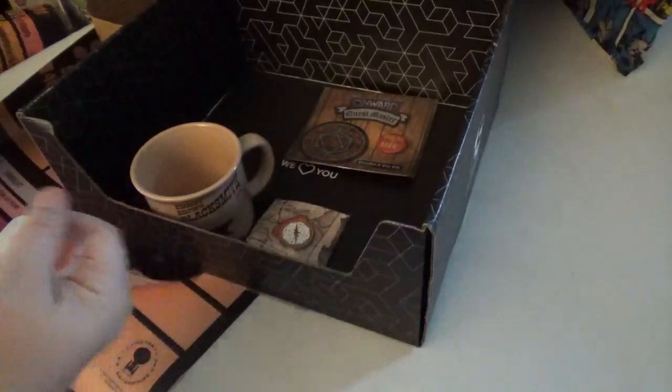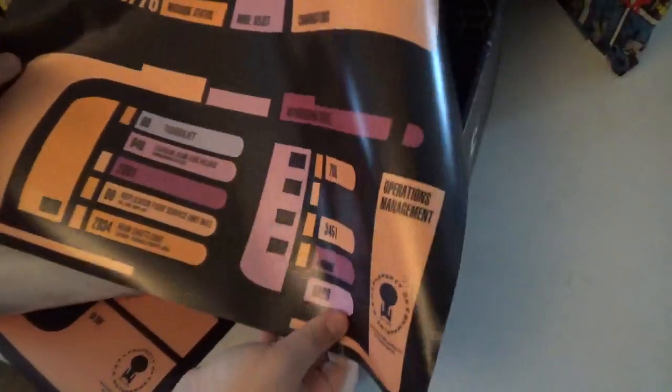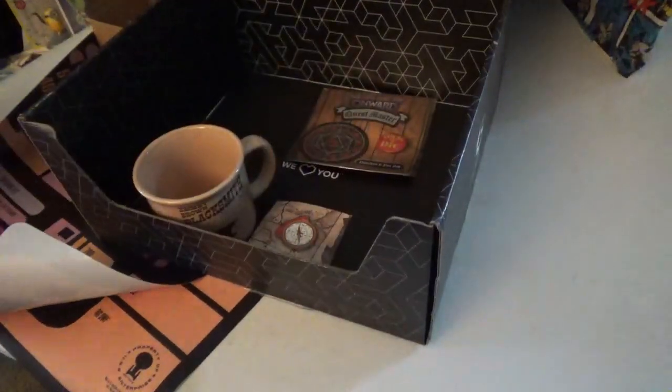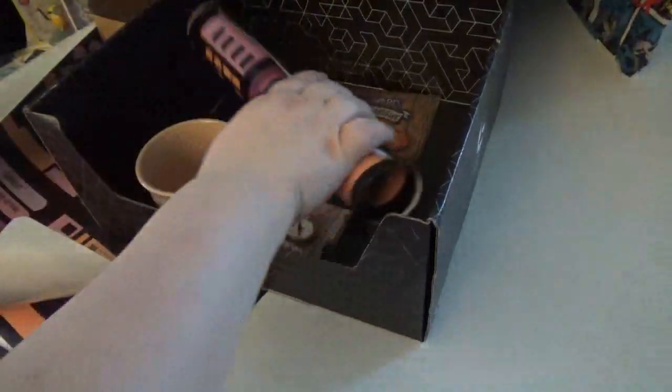And then you got these — these are from Star Trek: The Next Generation. I need to roll them out, but they're nice placemats. They're two different styles. You got that one and the system calibrator. They're made out of plastic, but I can't wait to use those.